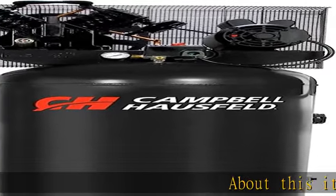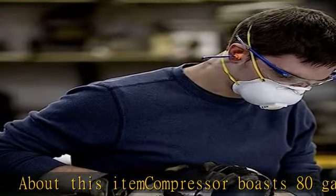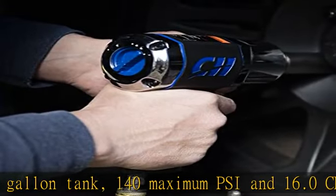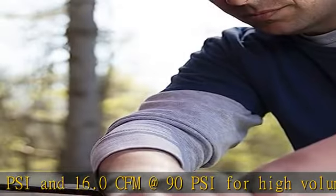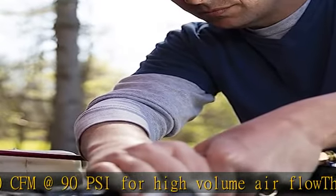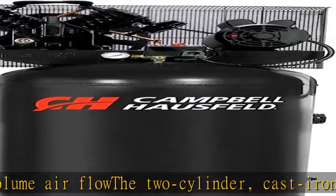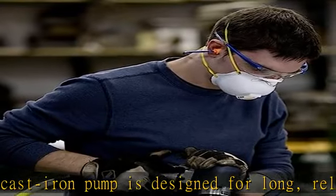About this item: the compressor boasts an 80-gallon tank, 140 maximum PSI, and 16.0 CFM at 90 PSI for high-volume airflow. The two-cylinder cast iron pump is designed for long, reliable life of up to 10,000 hours. It operates over 20 high-demand air tools for automotive spray painting, automotive sanding work, cutting sheet metal, and more. The fully enclosed metal belt guard offers high protection and safety from moving parts.